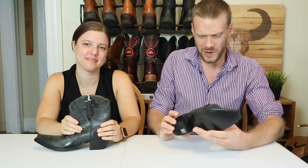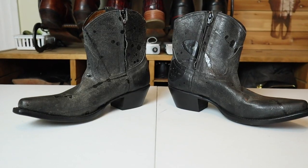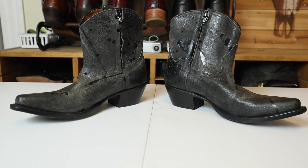Hey everybody, my name is Jeremiah Craig and I am joined again by my wife, Brenna. Brenna, what are we looking at today? Today we are getting into the Johnny Ringo booties. Let's get into it.